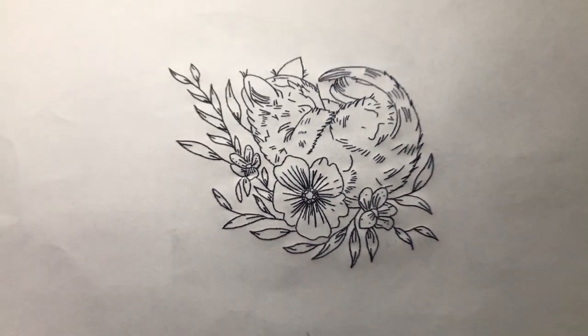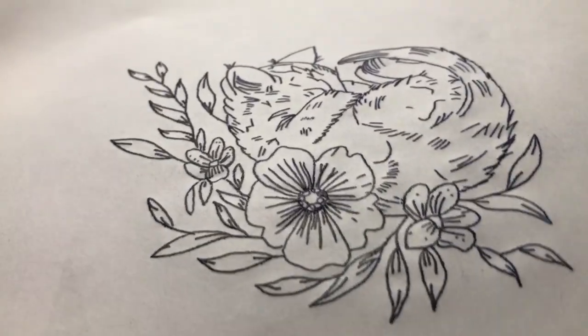This is what your stencil should look like — it should look super dark just like this. If you want to see me tattoo this on my best friend, go ahead and subscribe to my channel. I'm going to be uploading it in the next week or so because I'm going to her house this weekend to do it for her.